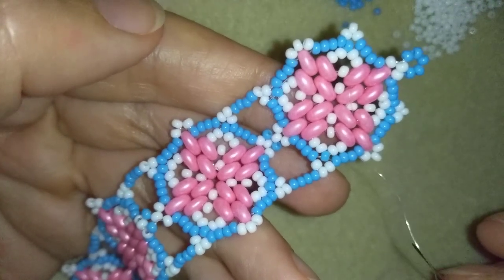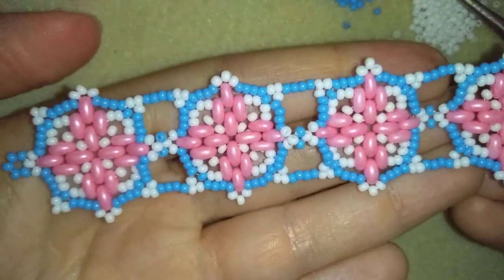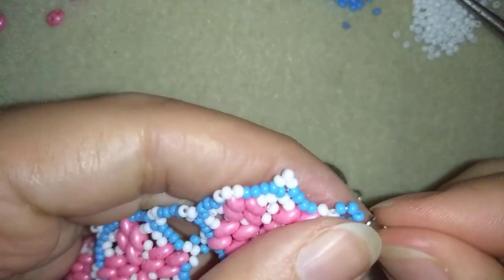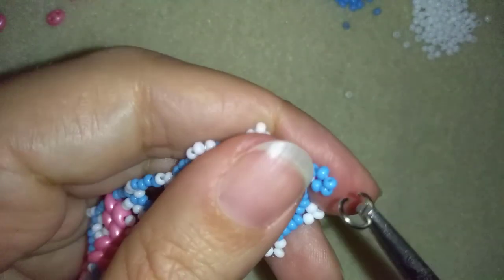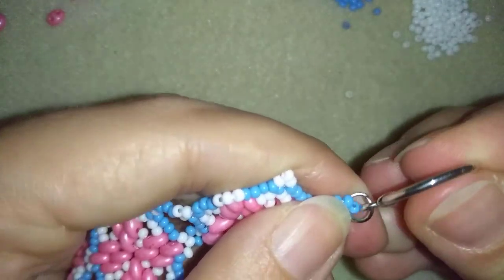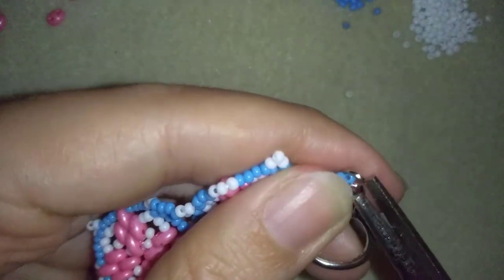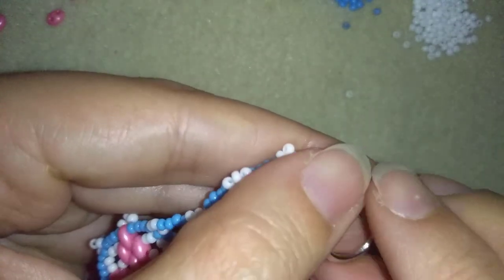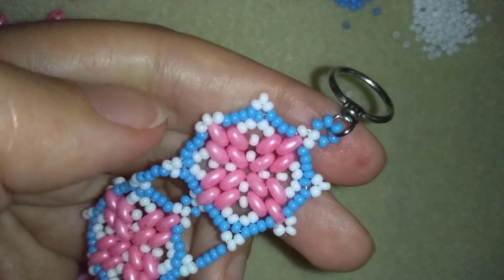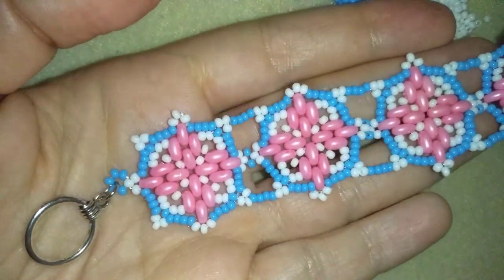I'll be back to tell you how to attach your clasp. Now my bracelet is almost ready and what I need to add is my clasp. I'm going to put my jump ring here, then put my clasp, and squeeze back. I'll repeat this from the other side. And now my princess seed beads bracelet is ready.